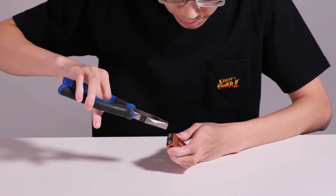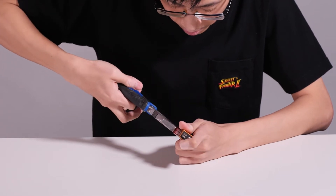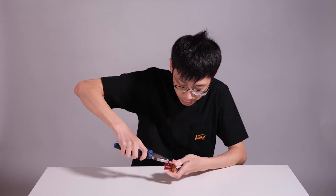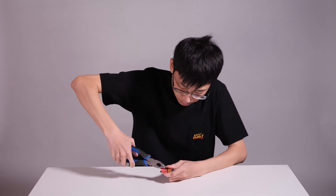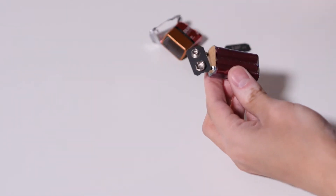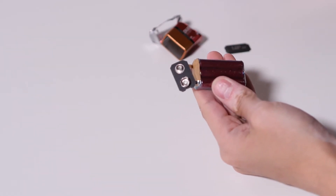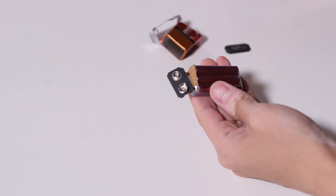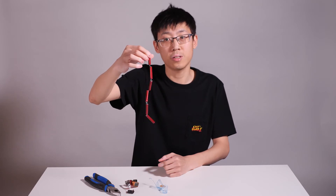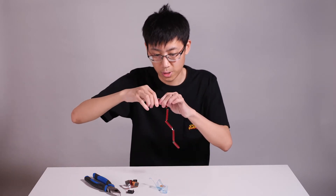All you need to do is carefully peel off the wrapper of the battery. Needle nose pliers might be slightly easier, but we will get by with this. And now you can see it — a 9-volt battery, in most cases, is just six of these LR61, or quadruple-A, batteries connected in series. They are connected by spot welding, and we just need to use the pliers to remove all these tabs and separate them.